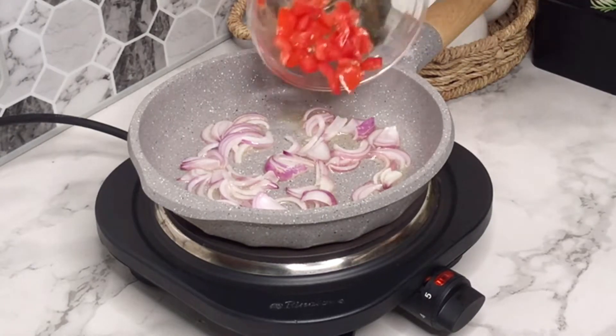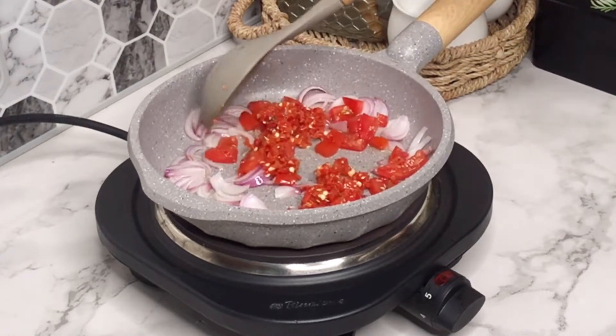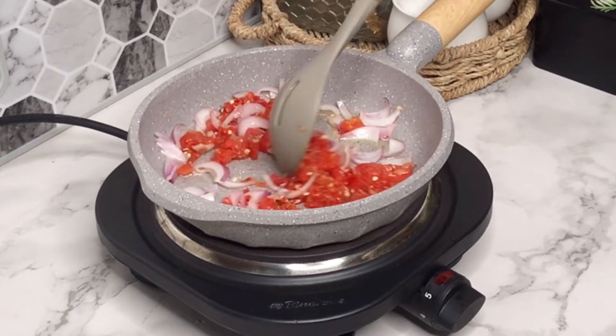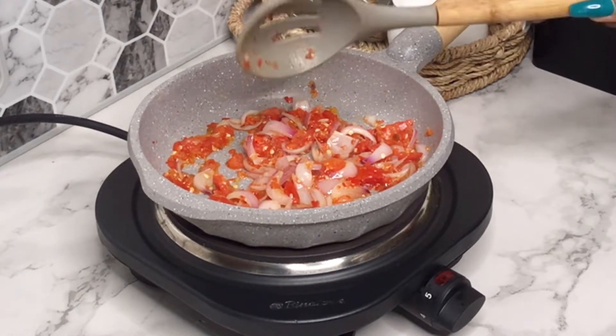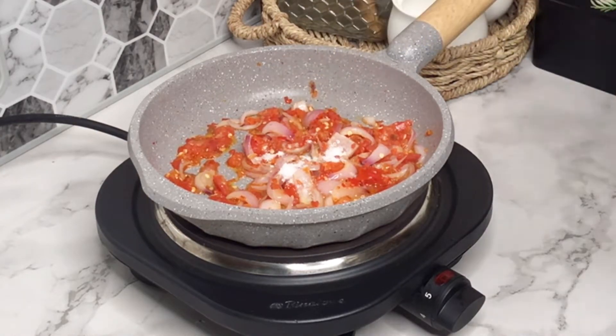Next I'm going to be adding in the chopped tomatoes. I also added scotch bonnet and chili pepper that I already blended, and then I'm going to stir this together and leave it to fry for about four to five minutes. This has been frying for about four minutes and now it's time to season the sauce.